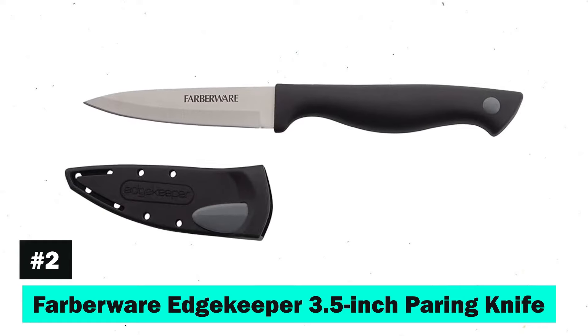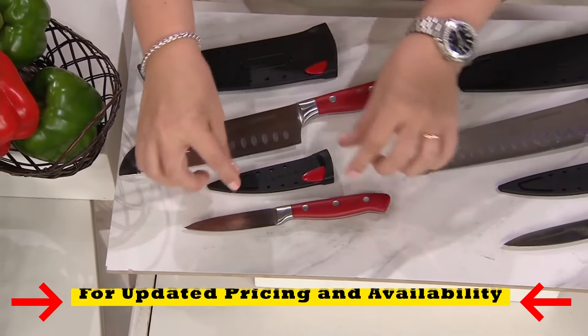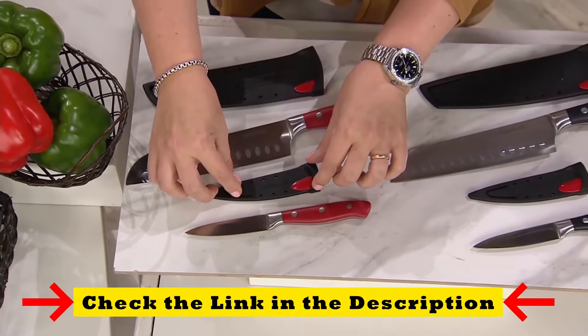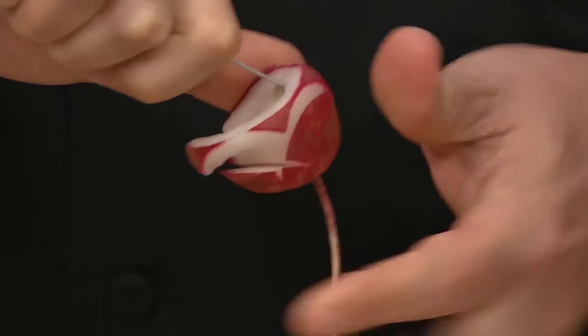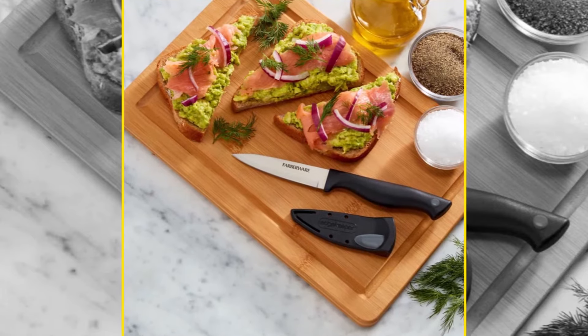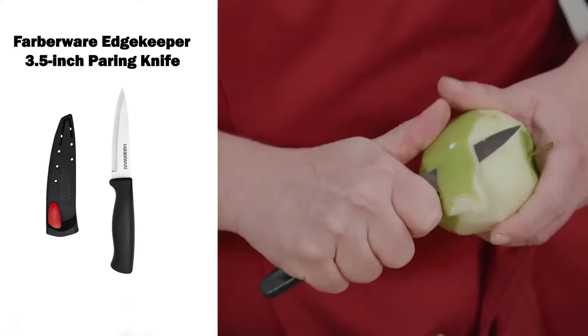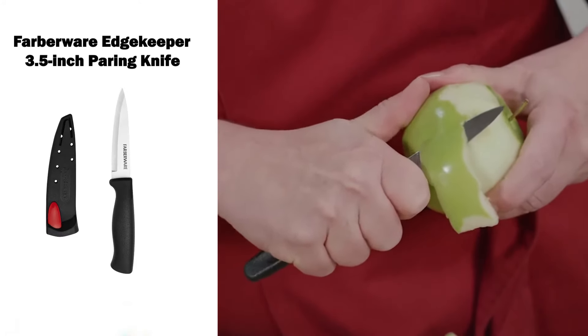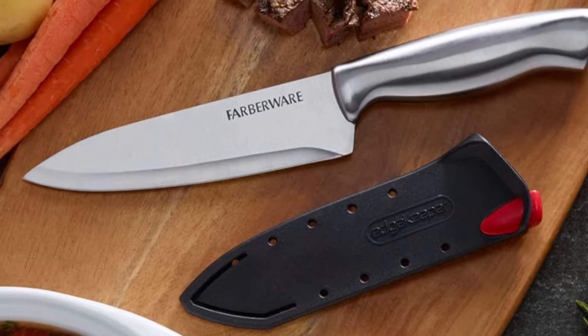Next up is the Farberware Edgekeeper Paring Knife. This knife brings innovation to the table with its self-sharpening blade cover, ensuring the knife remains razor-sharp with every use. The high-carbon stainless steel blade makes food prep effortless, while the ergonomically designed handle offers a comfortable grip. Designed for easy care, this knife is an essential tool for any kitchen.